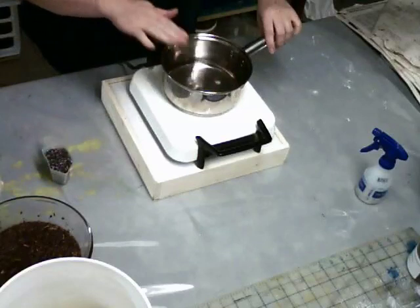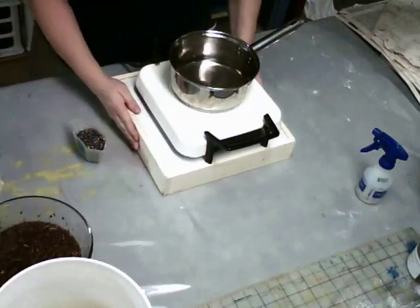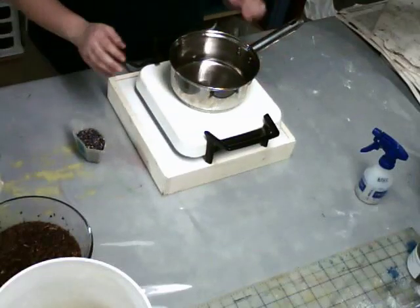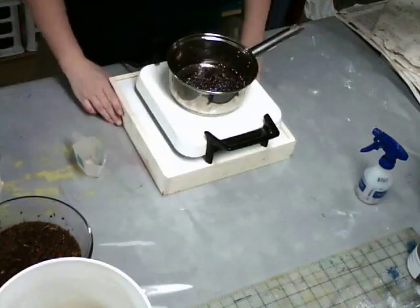Here I have my simmering water — I don't want to boil it — and I have my heat pad on an elevated surface with a little trivet. What I'm going to do is put my cochineal bugs — I have one ounce of cochineal bugs — into the water.